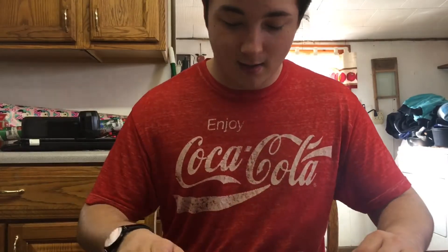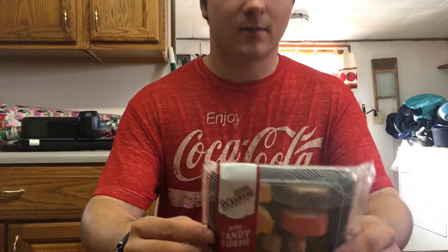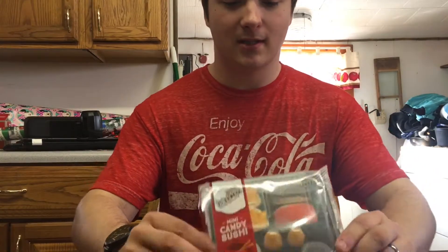Hi, I'm Zach and I'm going to try raindrops mini candy sushi — you can see it here in the package.